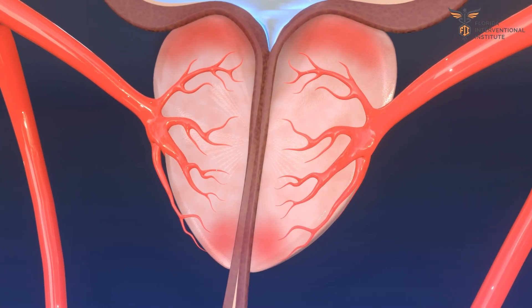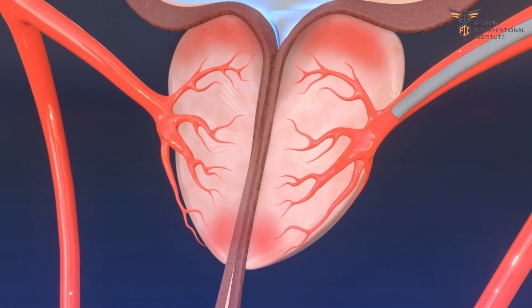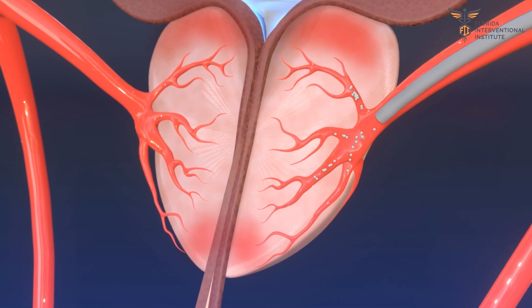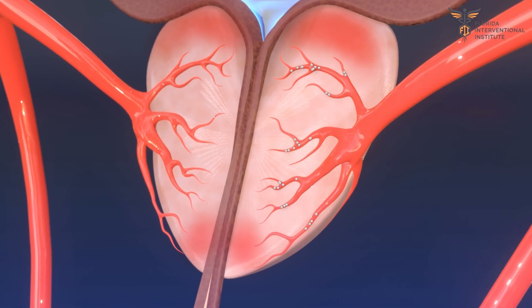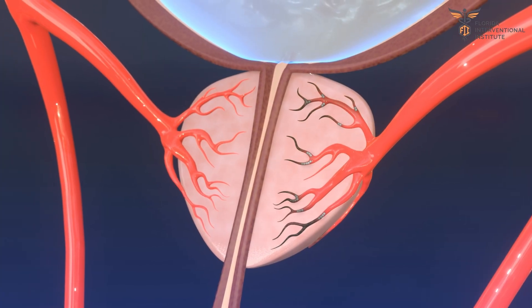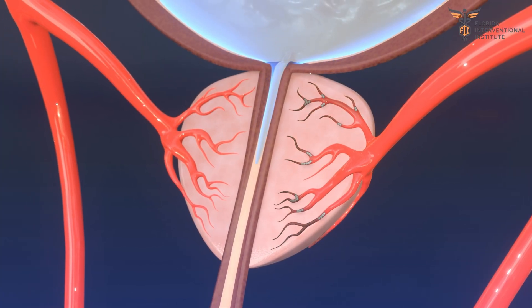Once the catheter is in place, tiny beads, smaller than grains of sand, are released. These beads flow with the blood and get stuck in smaller branches, effectively cutting off the blood supply to the prostate. The prostate then shrinks over time, relieving pressure on the urethra and allowing urine to flow freely from the bladder.